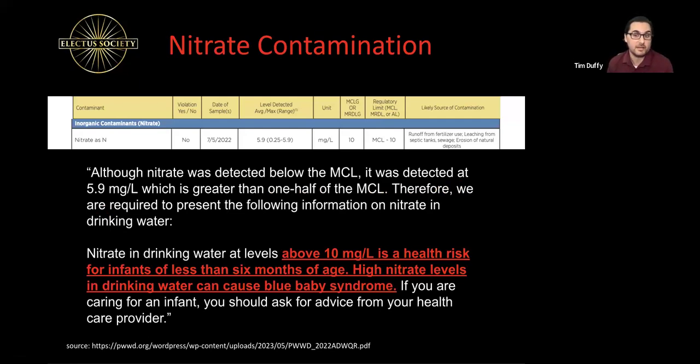Although nitrate was detected below the MCL, it was detected at 5.9 milligrams per liter, which is greater than half of the MCL — meaning it's about 60% close to the maximum contamination level. That is a concern. Nitrates in drinking water above 10 milligrams per liter pose a health risk for infants under six months of age. High nitrate levels can cause blue baby syndrome.